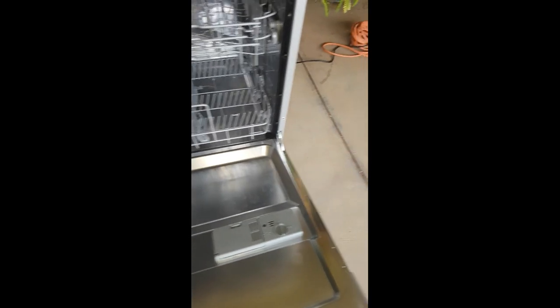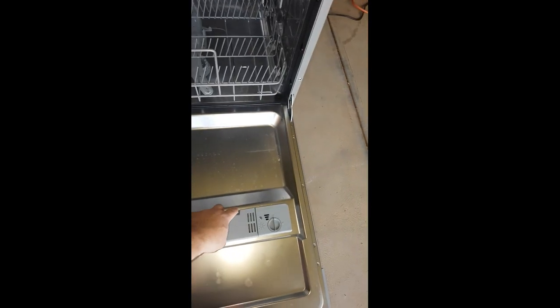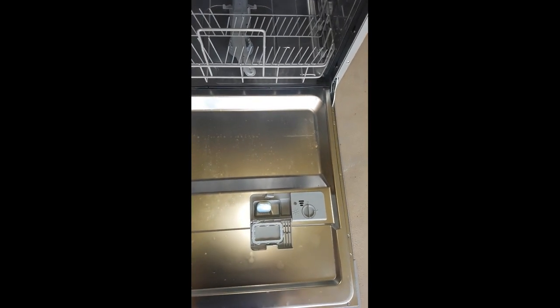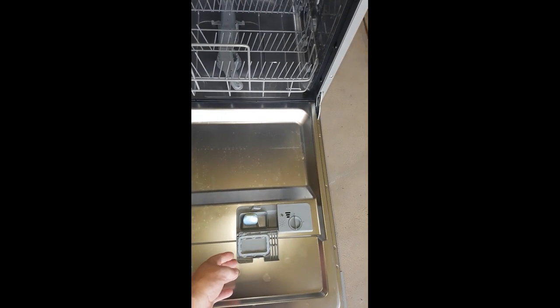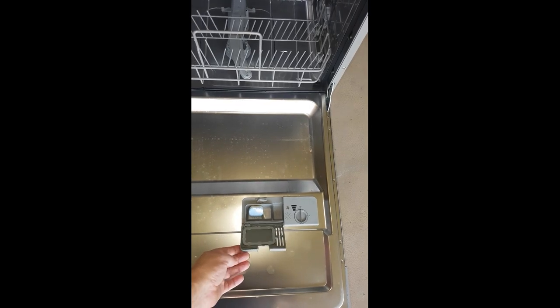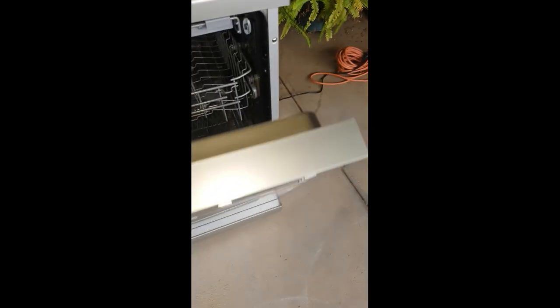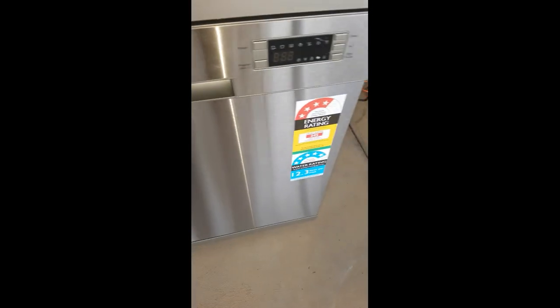Now this never had a first run at all and there's the block in there from the first time we tried to start it, still sitting in there. It came up with an E5 fault.